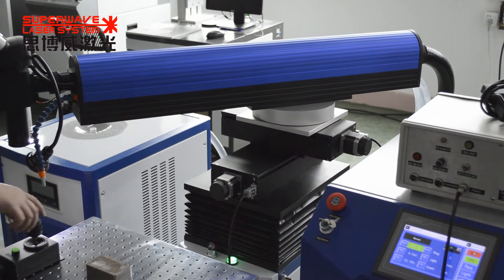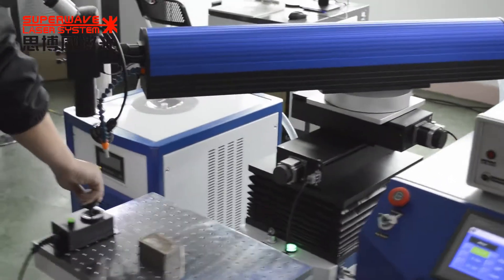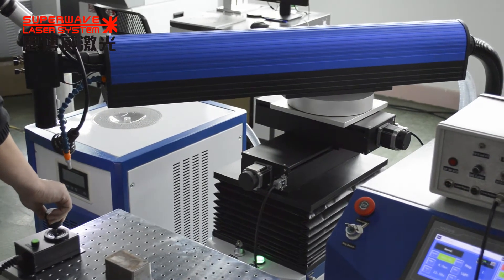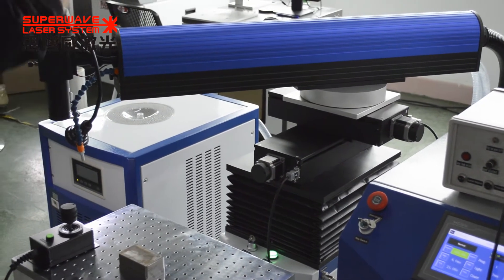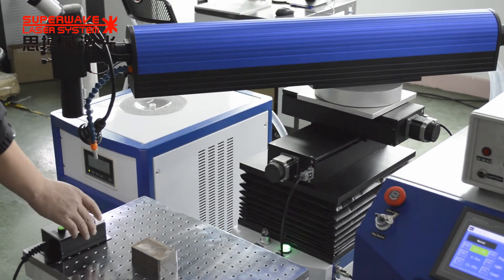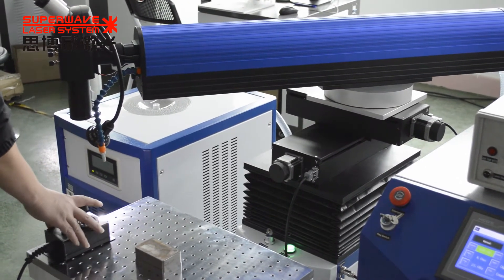Also, we can tilt the laser head. Now the G axis. And this is the X axis, Y axis.